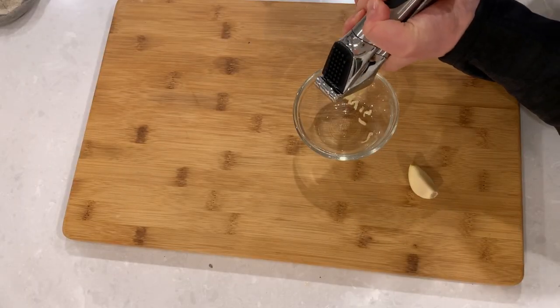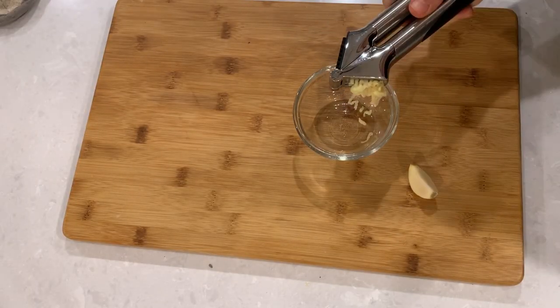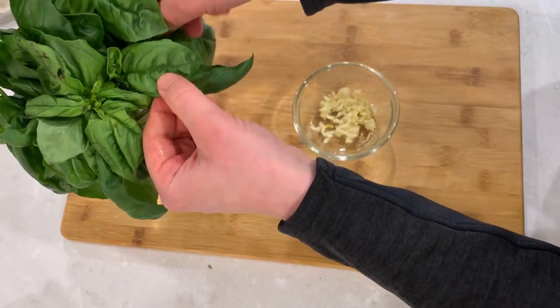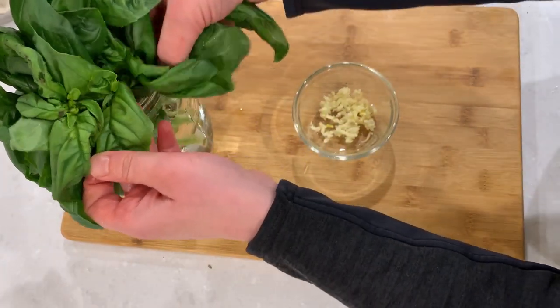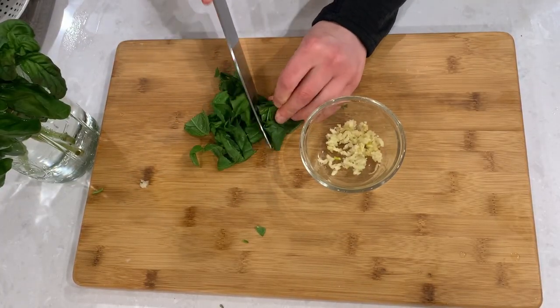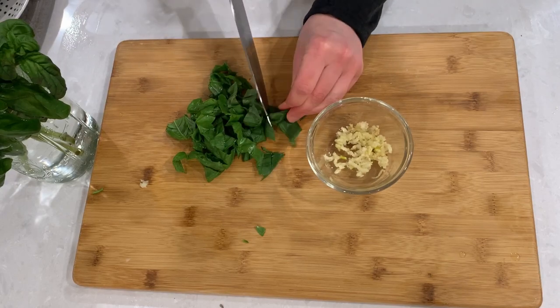Mince one to two garlic cloves depending on their size, and cut up some fresh basil leaves. If you don't have fresh basil, that's okay — you can always substitute with basil pesto. Just cut down the amount of garlic you're using, since basil pesto already has a lot of garlic in it.